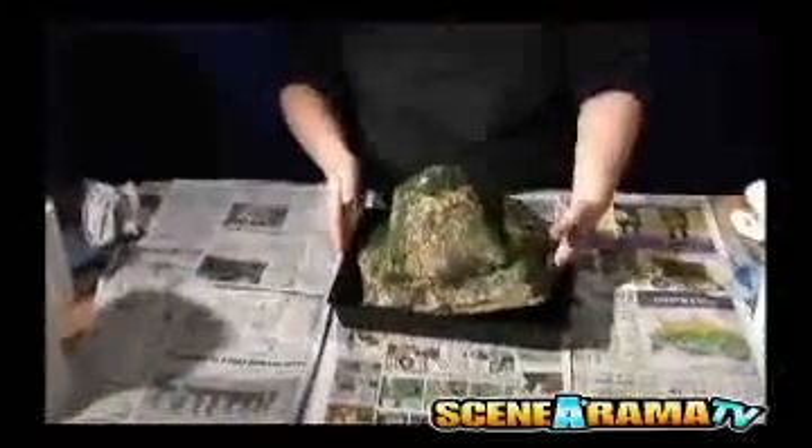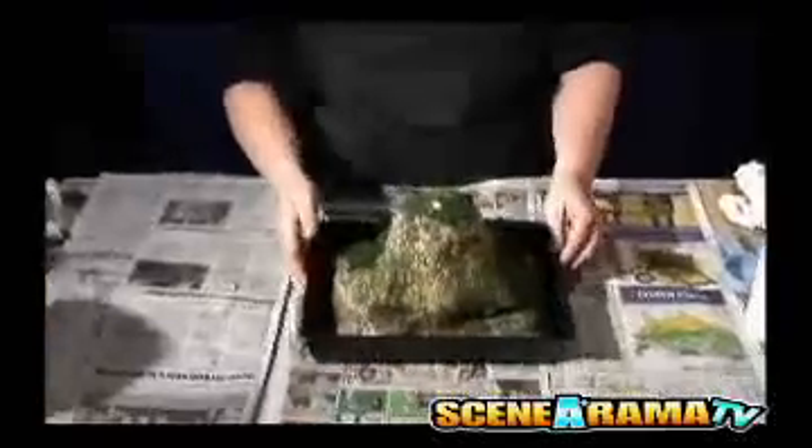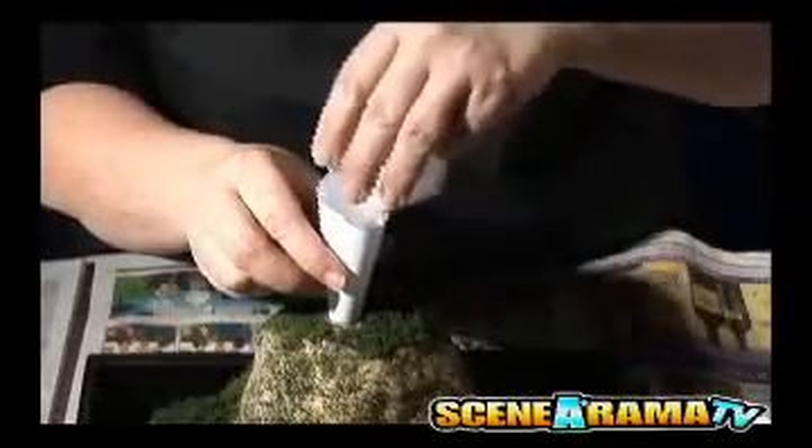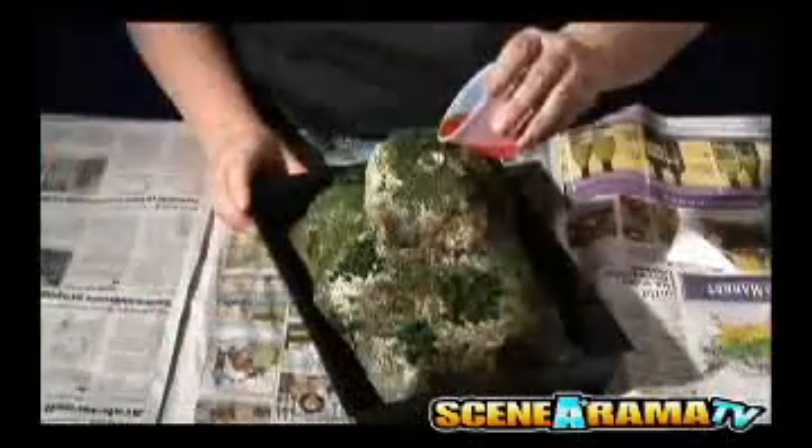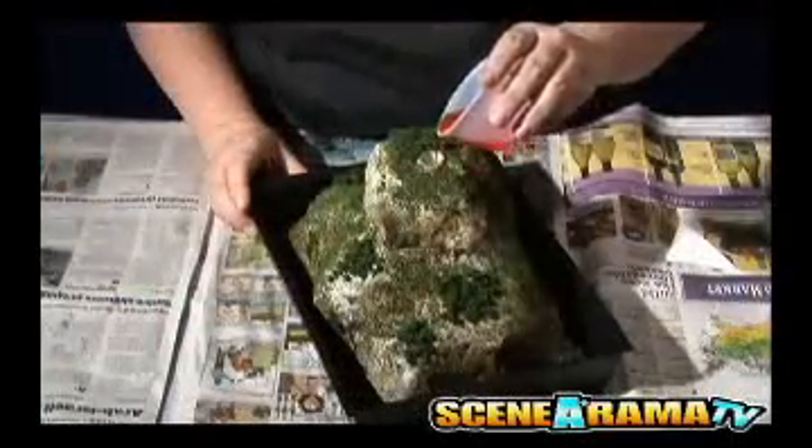Set your volcano in the project base to catch the lava flow. Make sure the tube is all the way down into the base. Have students pour all of eruption mixture A into the tube, then pour eruption mixture B a little at a time into the tube to see the eruption.